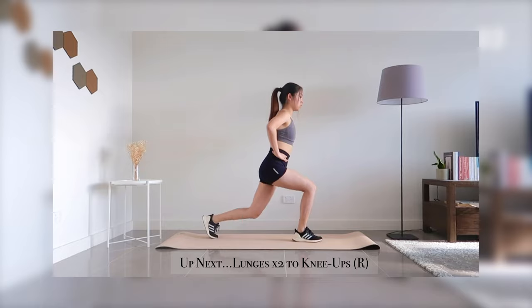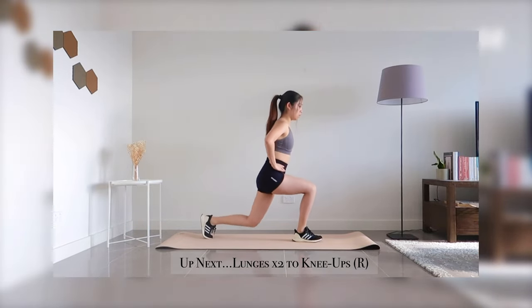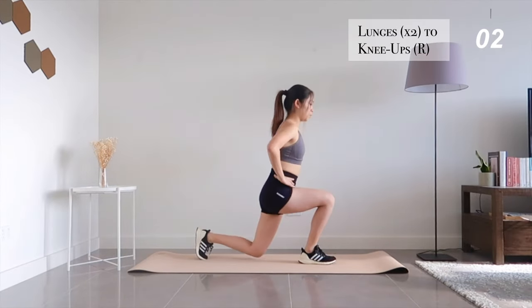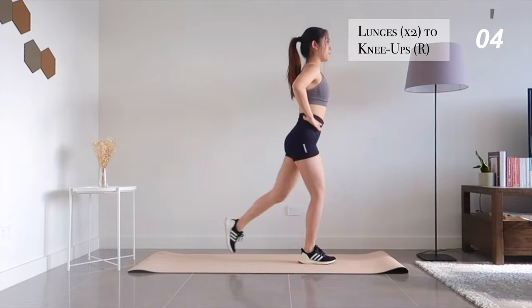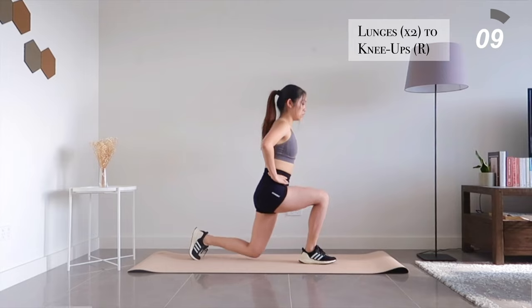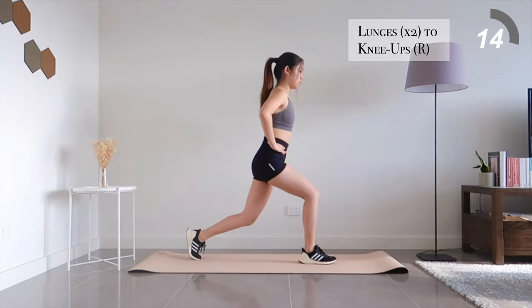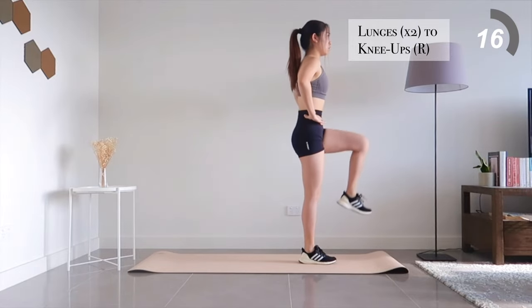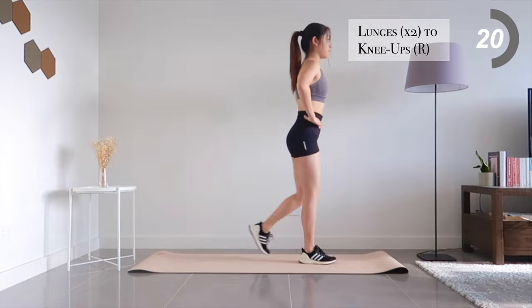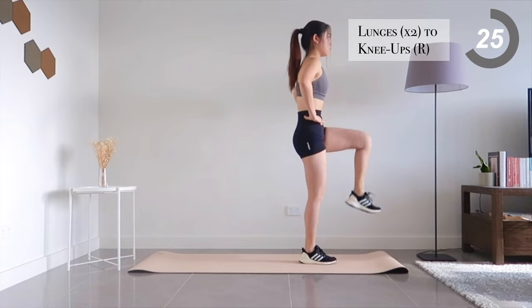Moving on, lunge to knee ups. Feel the mind-muscle connection in your abs with every crunch you're performing. You've got 15 seconds left.